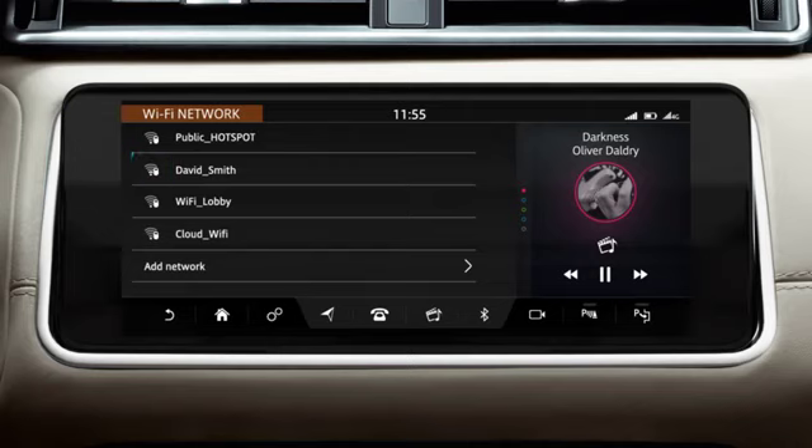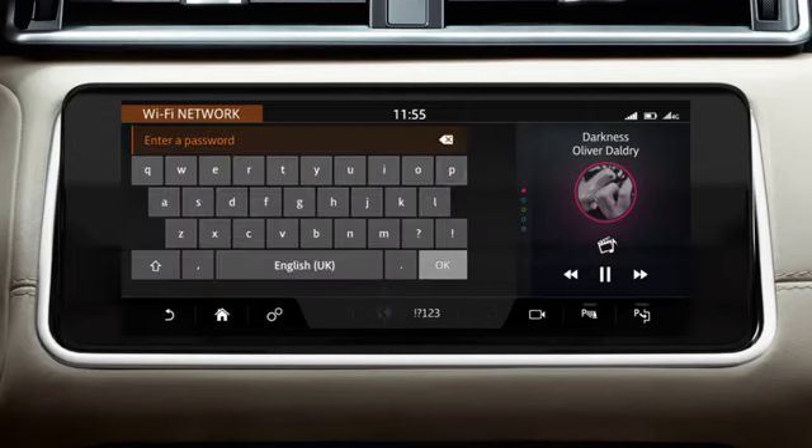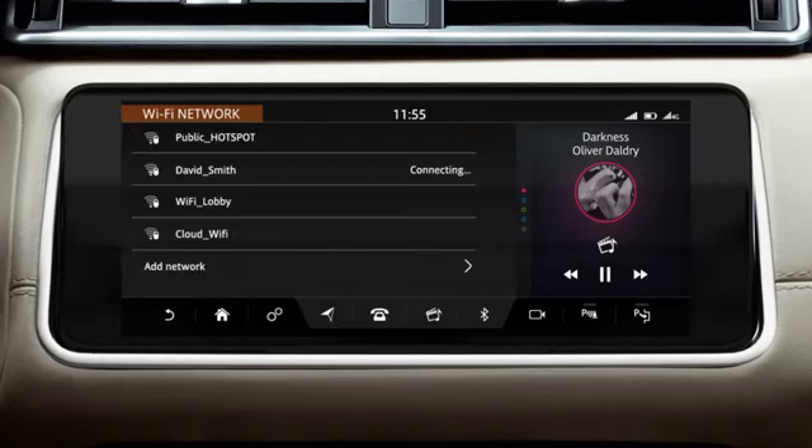A secure network is indicated by a padlock icon. Enter the network's password and select OK. If a connection is made, the Wi-Fi icon displays and the network's name is shown on the Connectivity screen.